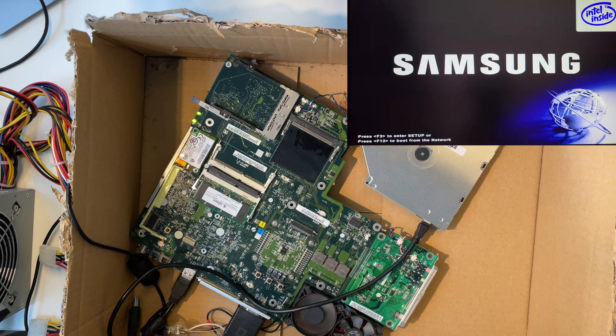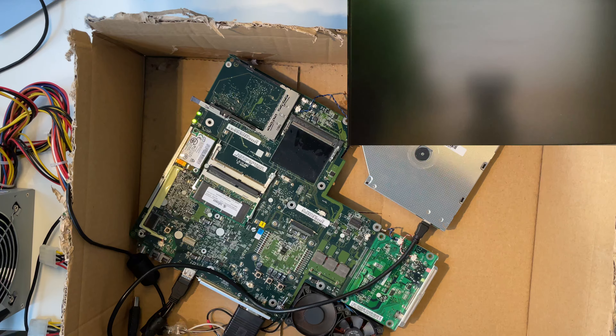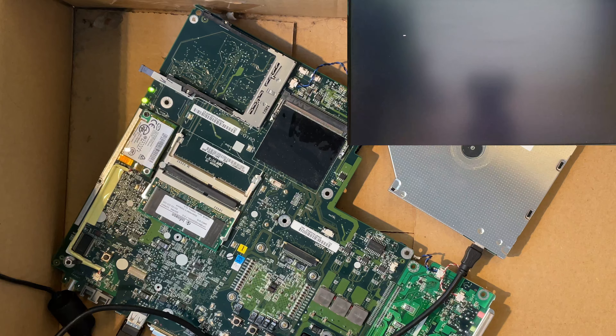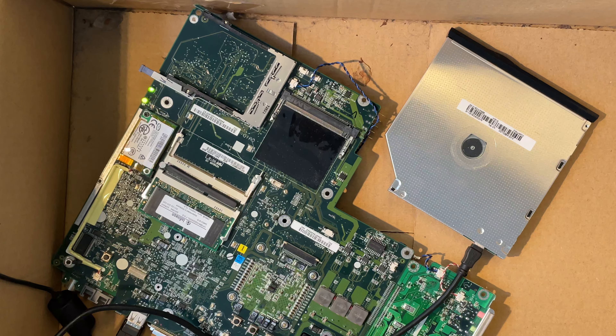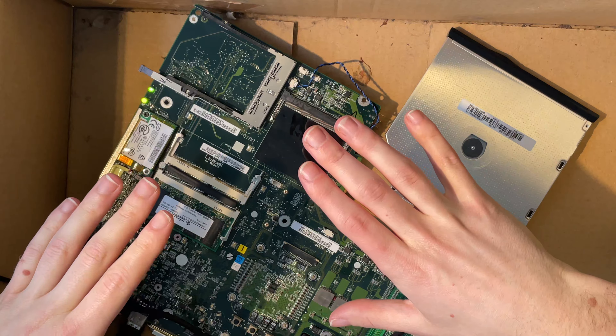I heard some sounds from our drive. It's making noise, we have a POST screen, but it's not spinning up. Yeah, it does not look like it's working. Man, why can't we get this notebook booted from something?